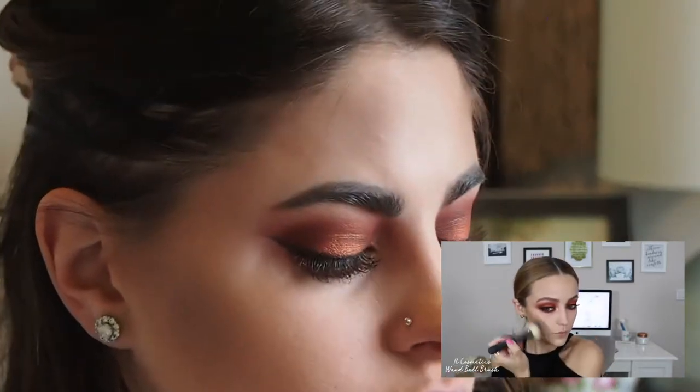Once I finish contouring, she goes ahead and uses another bronzer — the ELF Bronzer in the shade Light — just to warm up the skin a little more. To add more warmth to the face, I'm going to use my Milani Soleil Baked Bronzer.